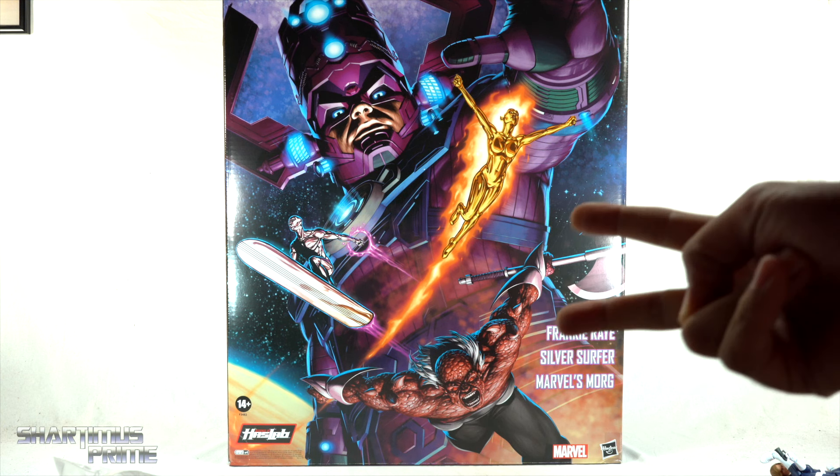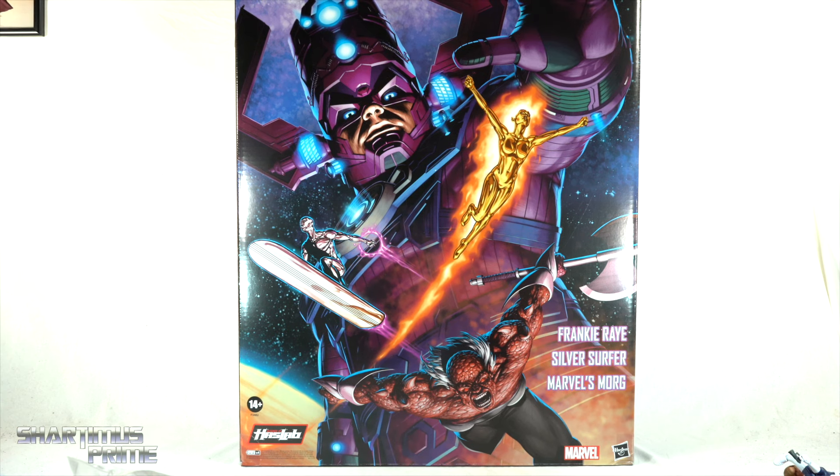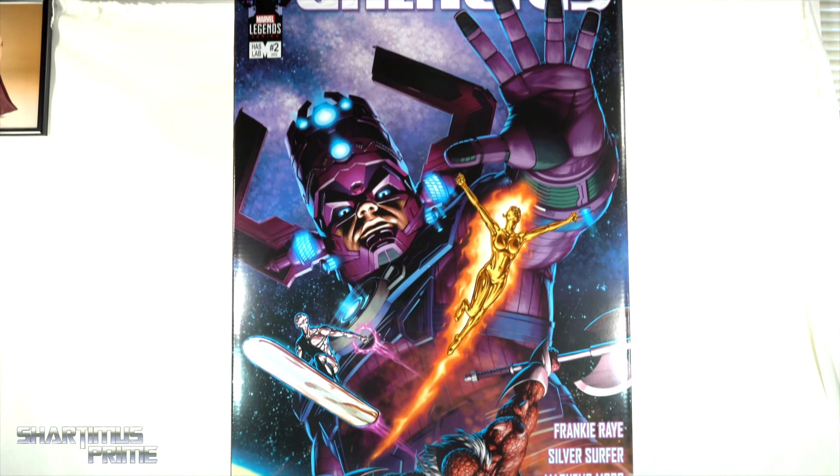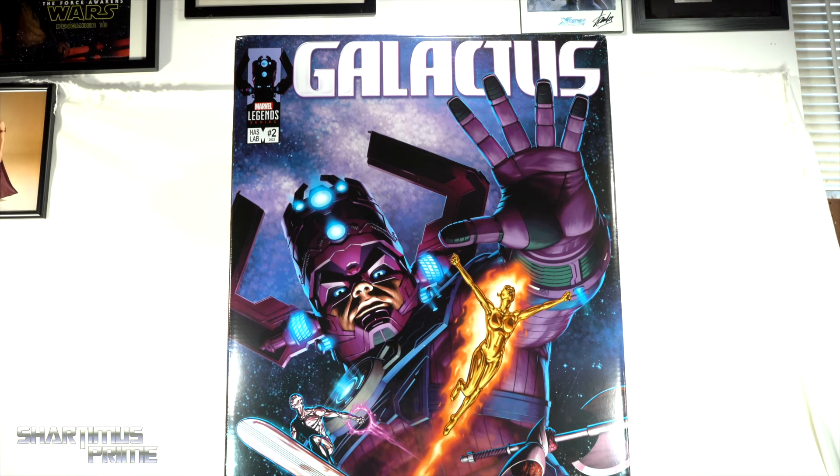Hey, what's up guys, Sharpness Prime here doing another Marvel Legends action figure review — a very special Marvel Legends figure. We are looking at the second HasLab Marvel Legends project: Galactus, the Devourer of